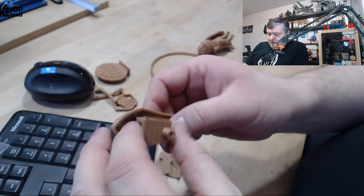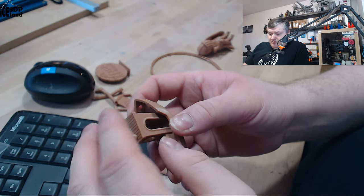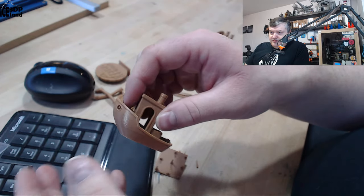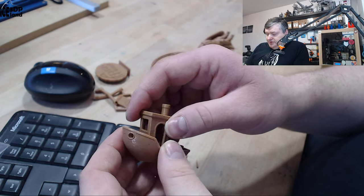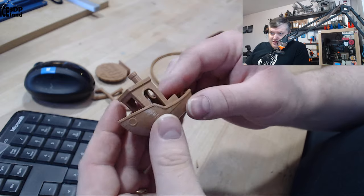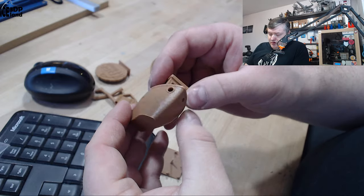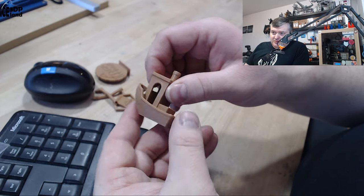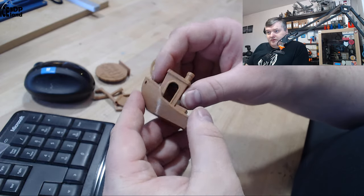In regard of layer adhesion, compared to the Polyalchemy Elixir shiny filaments, which have very low layer adhesion, this one has pretty strong layer adhesion — more like a normal PLA with colors and particles. So this is a cool filament.